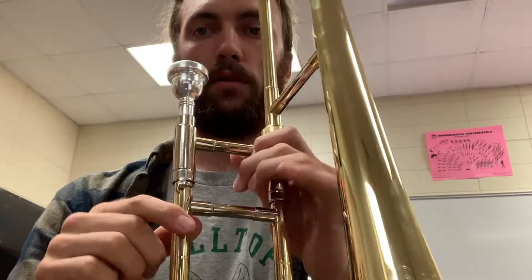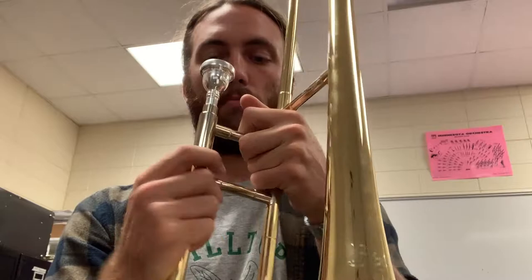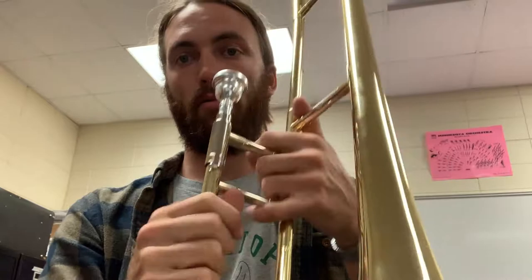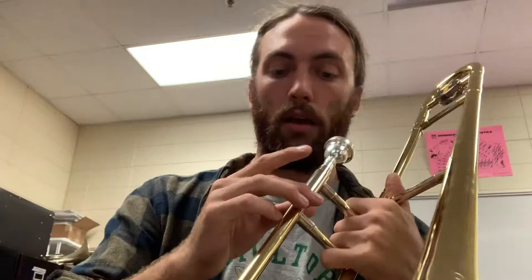There is a slide lock — right now mine's locked. So if you just bring it up to your mouth and buzz just like you did before, a note should come out. To unlock your slide, most slides just have a little turn — turn it to lock and turn it to unlock. That's so if you're walking around it doesn't fall out. I never trust my slide lock because it could get bumped and then your slide falls out and someone steps on it. Always either hold with two hands or keep your hands on it, because trombone slides fall out, get dented, and that's forty to a hundred dollars to get fixed.